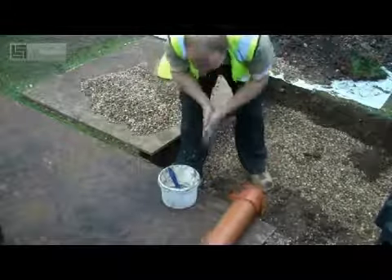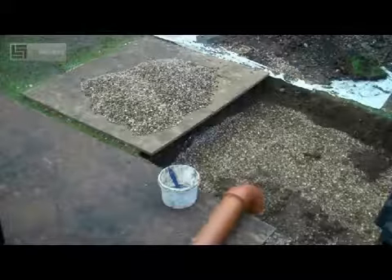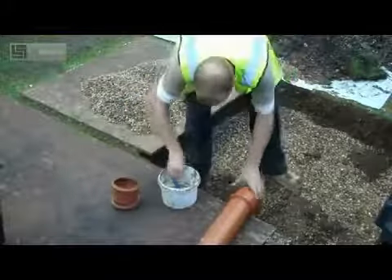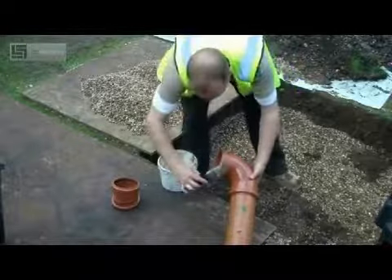With the plating tank itself the holes are actually already pre-drilled, and the system does come with DN100 seals which you can see in the hole of the tank. This enables the pipe work to be pushed easily through and it will also create a watertight seal.